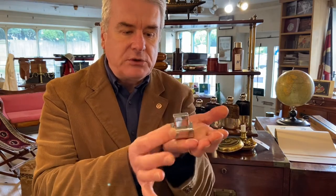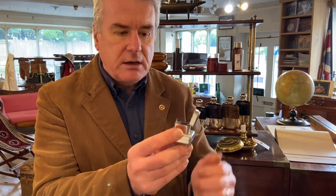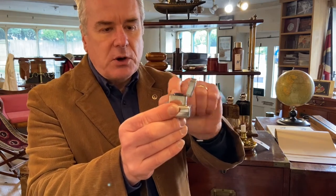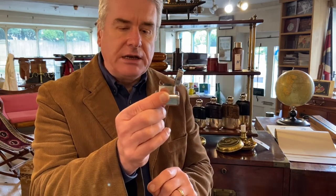So we stand that in when we want to use it, so it'll stand nice and secure like that. And you've got a little button here which you depress, and that opens up your inkwell. You've got the glass bottle, and the neck of the bottle is pushed up against a sprung pad in the lid, just to make it really nice and secure.